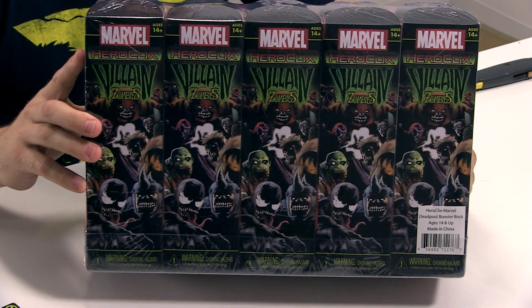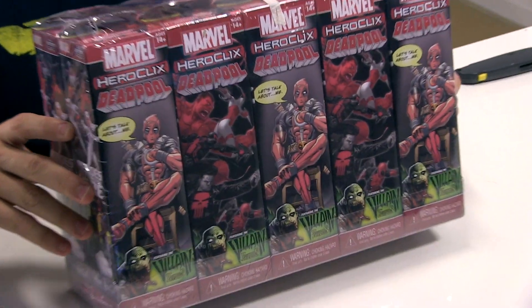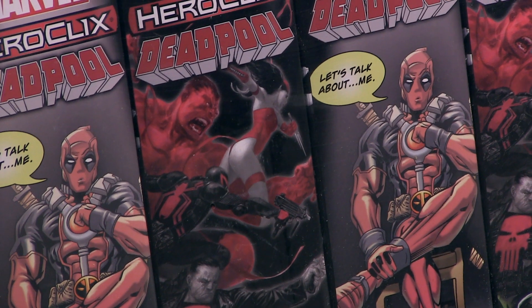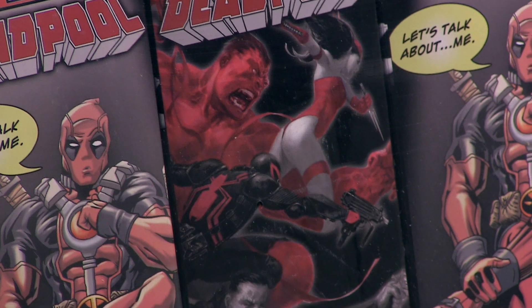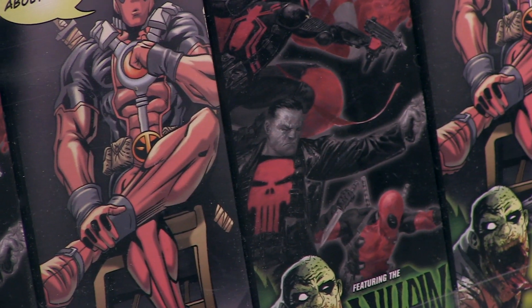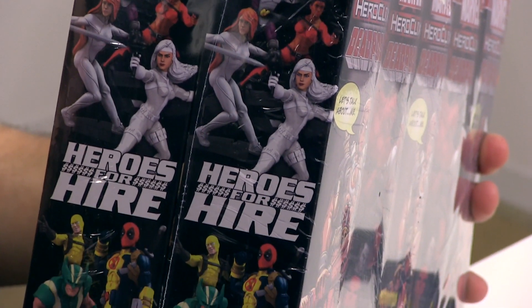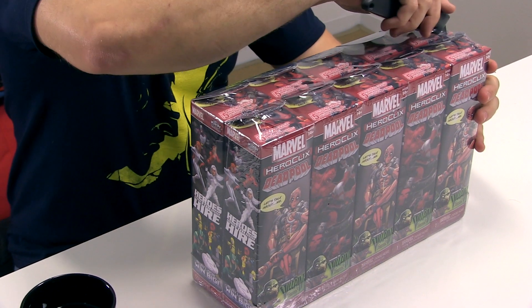All in this set, apparently. Let's see what else we got on the box art here. Of course, your favorite Merc with the mouth. It's one of those word bubbles that we were talking about. And it looks like we got the new Thunderbolts from Marvel Now with Red Hulk and Venom, everyone else on the cover. A little Elektra action — hopefully we get another close combat Elektra monster. A little Heroes for Hire. This is looking pretty. I'm excited. Let's start opening boosters.